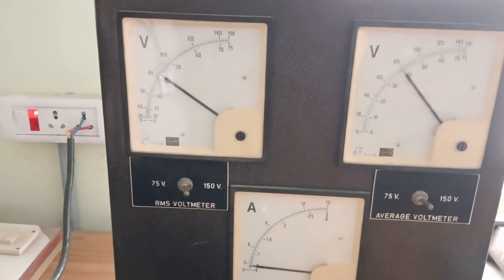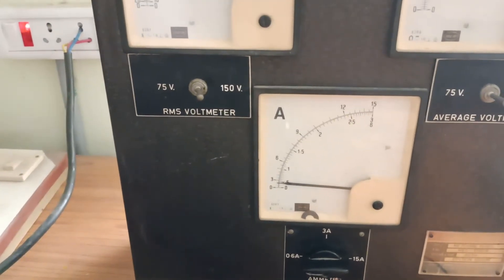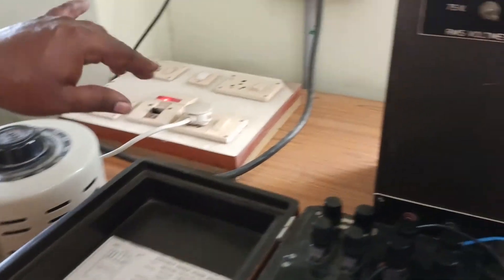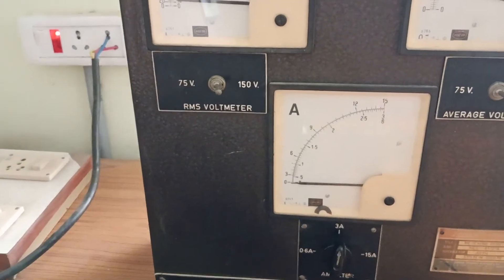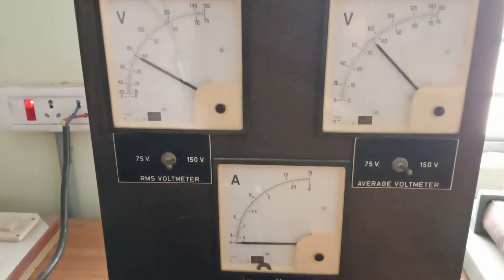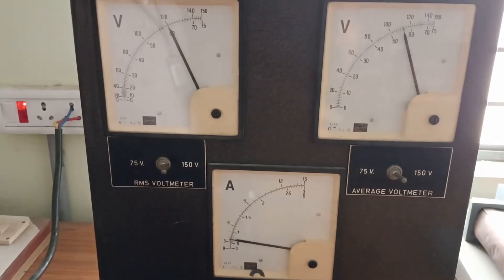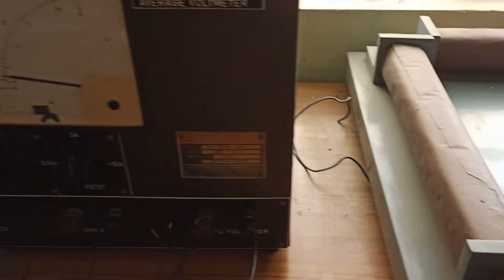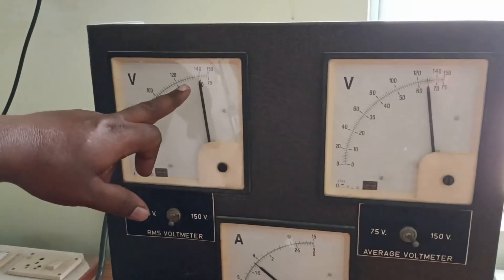This is one sample calculation; in a similar format you can do the other calculations. Next, I reduce the auto transformer and switch over to the 3 amperes range. At the 3 amperes setting, you can vary up to 1.5 amperes. As I vary the auto transformer, you can see the variation in the RMS and average voltmeters. You can also hear the vibration in the Epstein square as current increases. The current measurement will now be taken at 1.5 amperes.